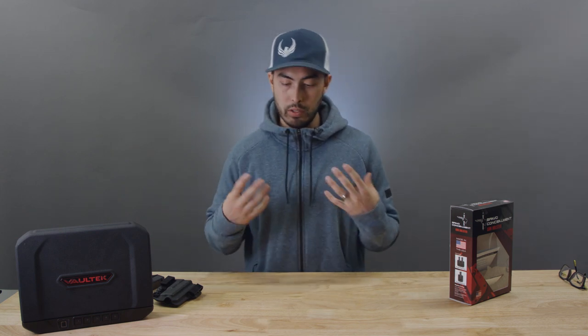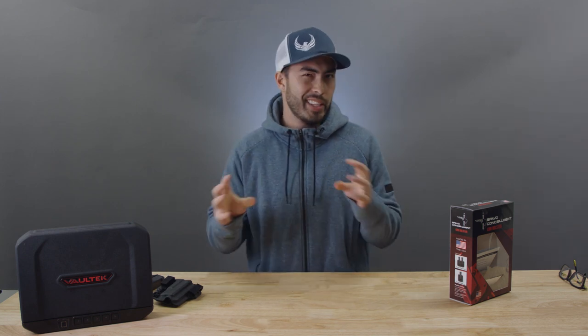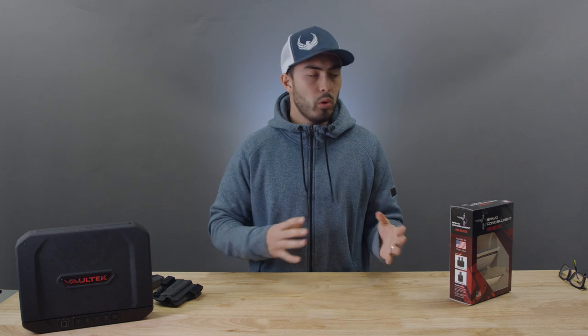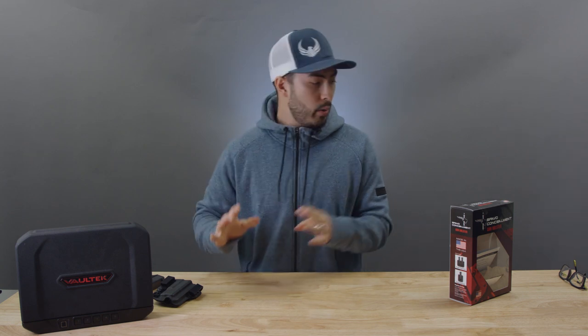I've been wearing it the last couple weeks, like I always do with new products, to really give you some real-world reviews. There are a lot of people who go into all the tech specs, and we'll touch on that a little, but what I really like to focus on is just the feel of it — how it feels to carry it all day.